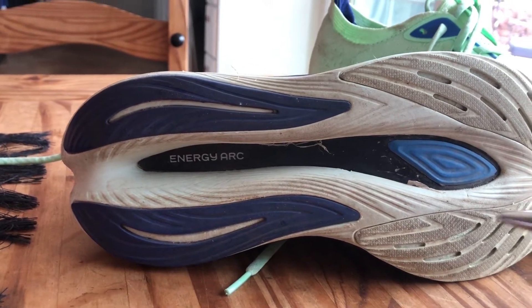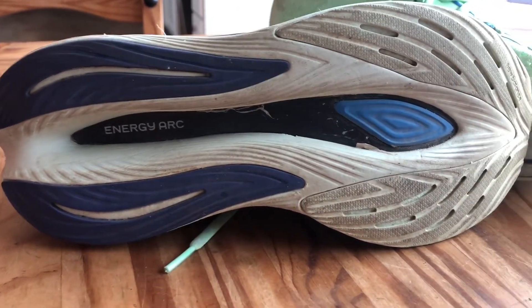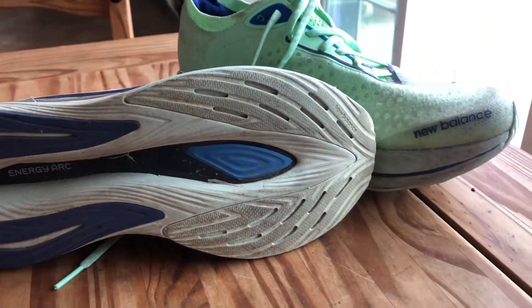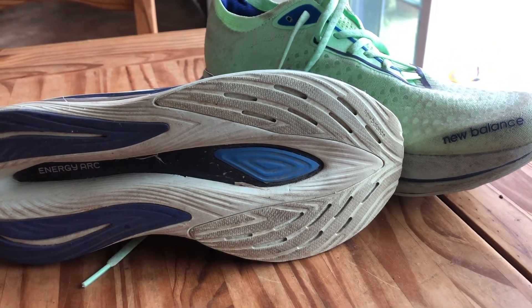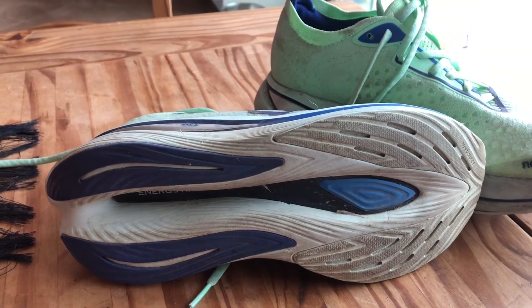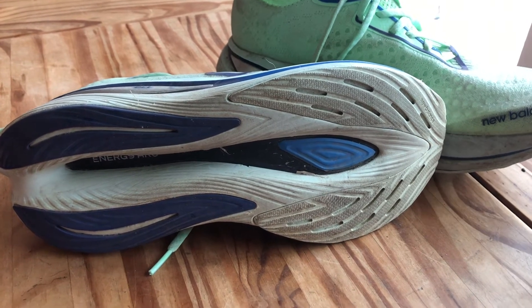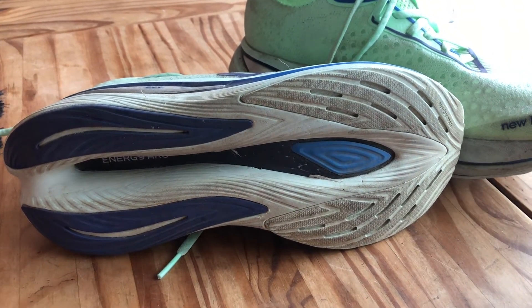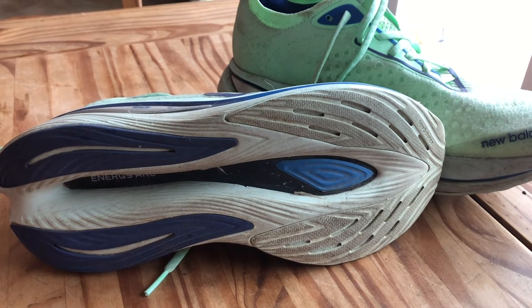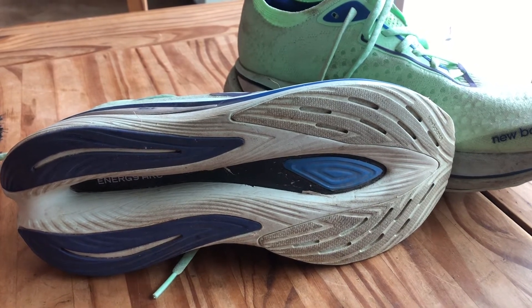This Super Comp also has a carbon plate that is designed specifically to work with this shoe and this stack height. What I will tell you — and this is the great thing about New Balance shoes — is that in some shoes with carbon plates you can actually feel the plate when you're running. With New Balance shoes you know the plate is there, but they've done a very good job of making sure it is not the feature of the shoe. It is a component to make the shoe feel really good, but it is not the single feature that describes what this shoe is, and I think that's a great aspect of New Balance shoes.